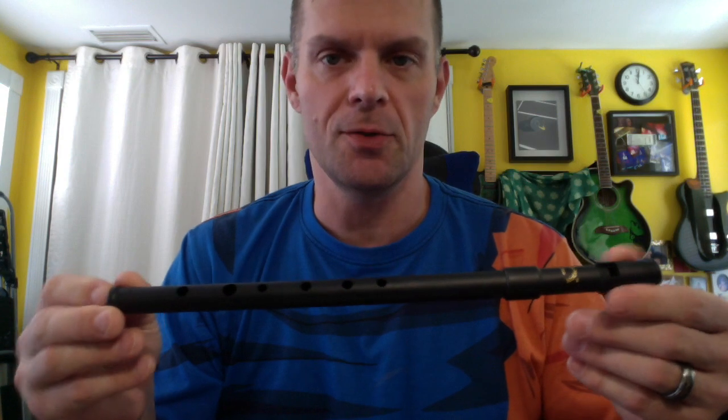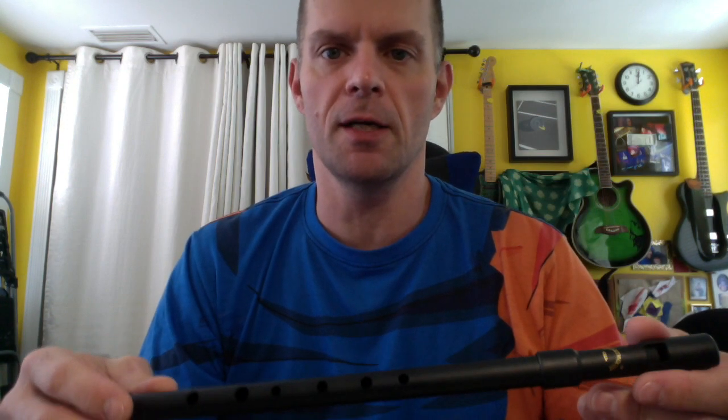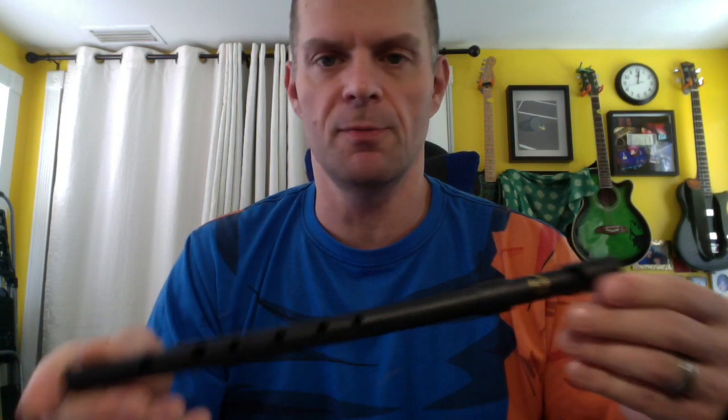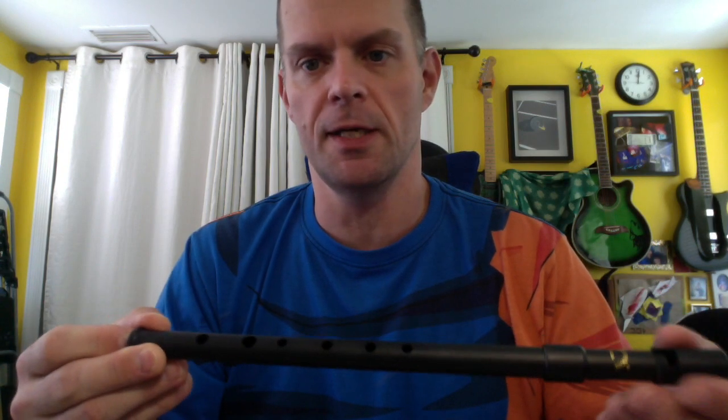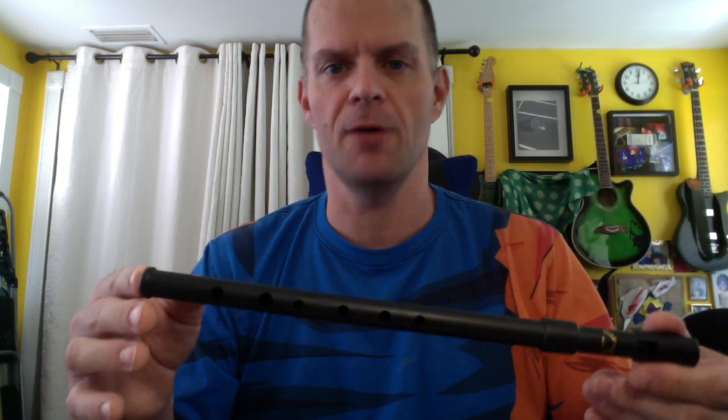My experience with these has been mixed — mostly leaning toward the positive side. This one is not the worst I have seen, but they do tend to be really shrill and difficult to nail down in some of the higher octave notes. Something about the physics of this particular design or the ABS plastic — which Susato mostly gets right and most of the clones don't — causes those higher notes to be difficult to transition into from the lower octave. You get a shriek or an out-of-tune recorder-like buzz.